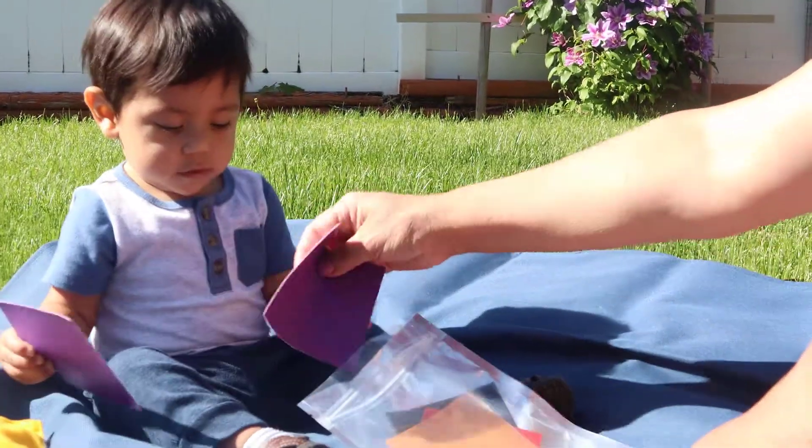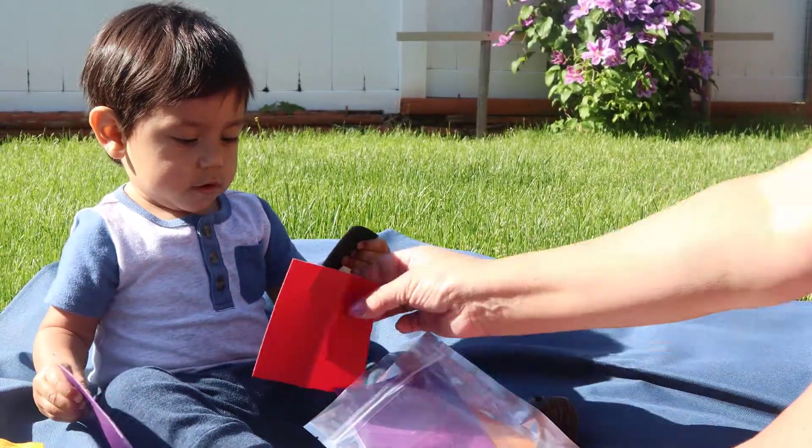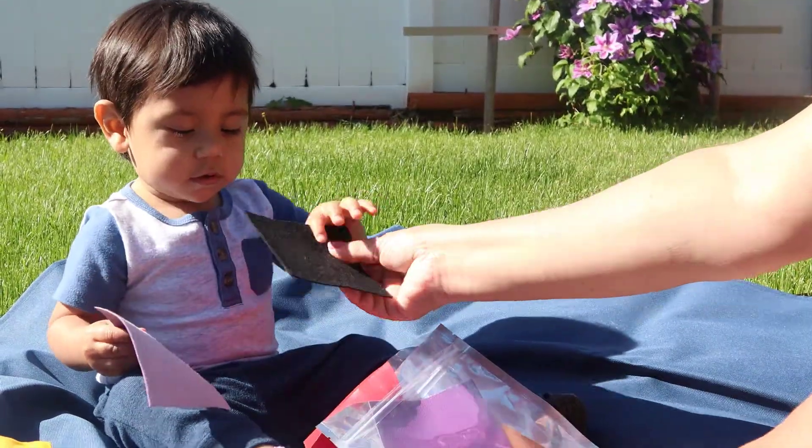Talk about the colors and textures of the items your child pulls out of the bag. Describe how the textured squares are similar or different. Talk about the texture, the color, and the shape.